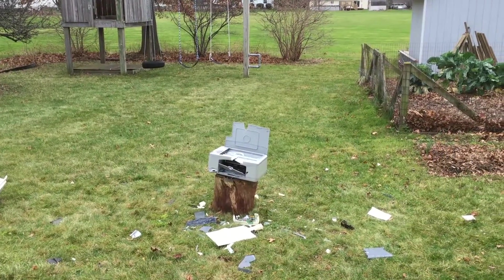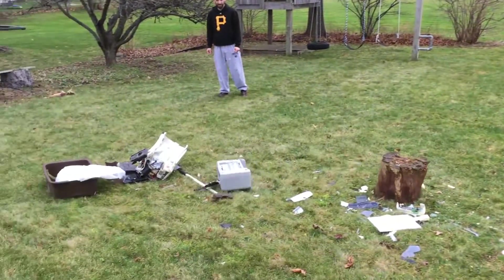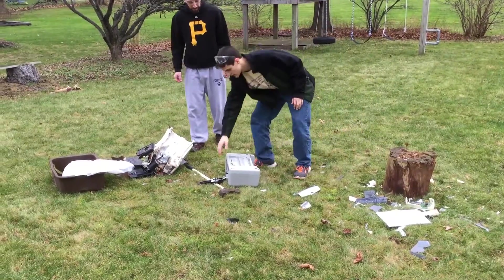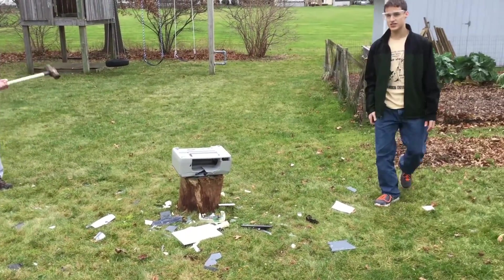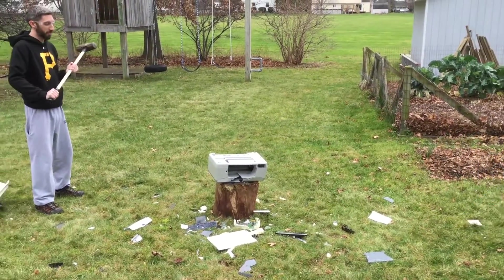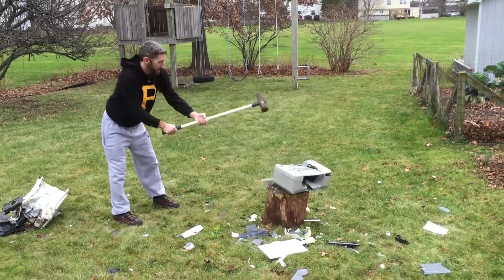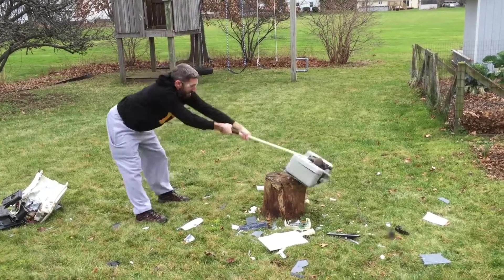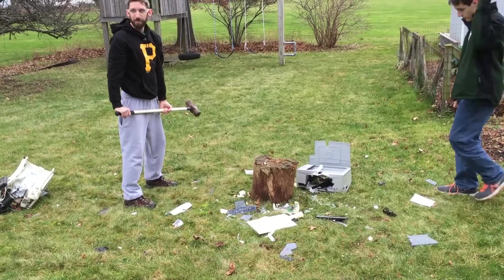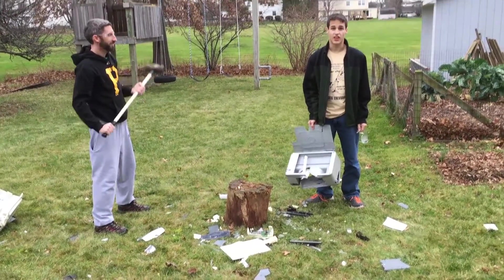Let's do a hammer throw at this thing — on the count of throw, one, two, throw! And thus comes the final swing — on the count of sledge, one, two, three, sledge! It's sledge.